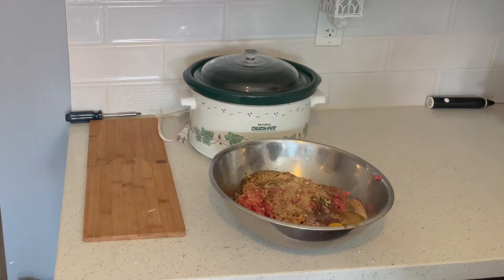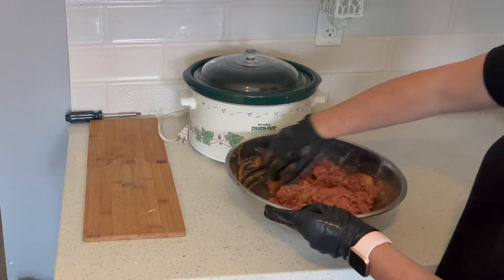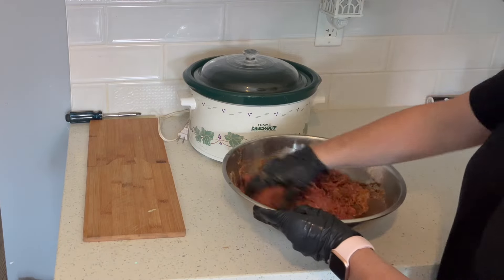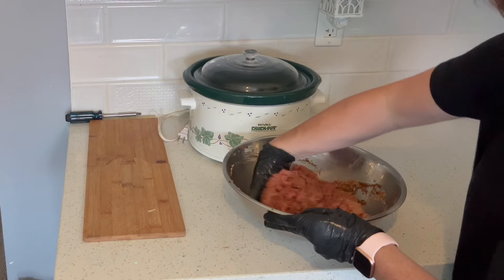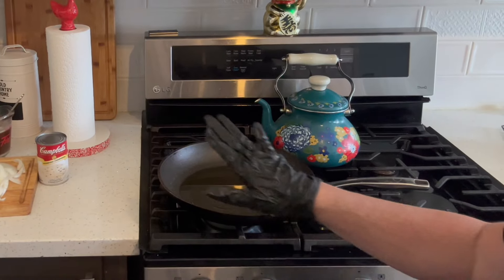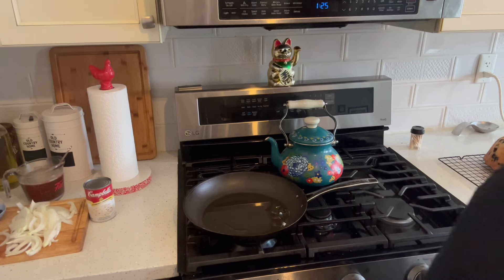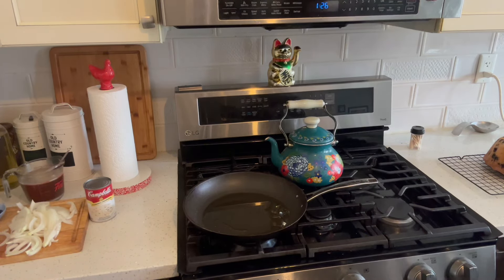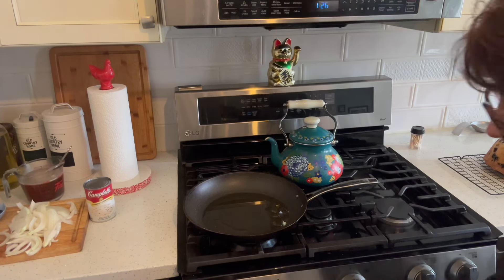I'm going to give this a good old mix to combine it all well. I'm going to wash my gloves because I've got to move you guys over towards the frying pan. I wash my gloves just like I would wash my hands. I'm going to start frying, then we're going to do the gravy part, and then put it all in the crock pot. All right, neighbors — I have a pan here with a couple of tablespoons of olive oil or cooking oil of choice. I'm going to turn on the burner.